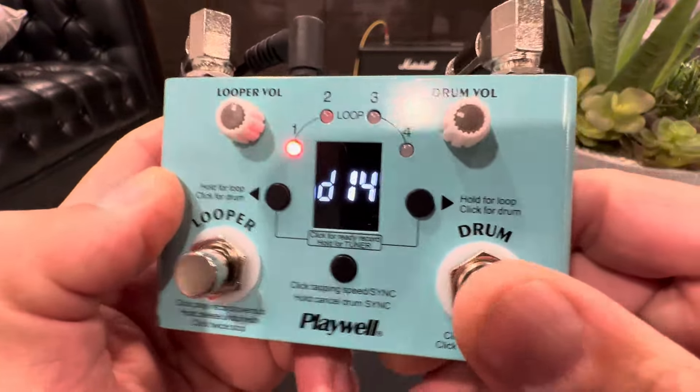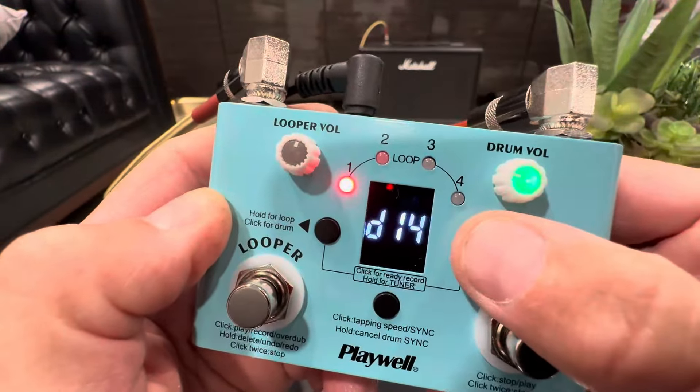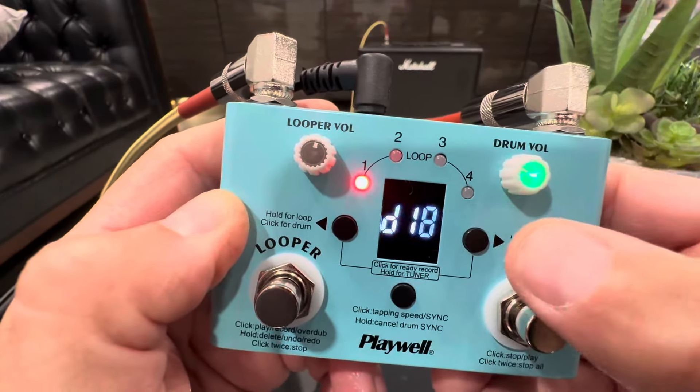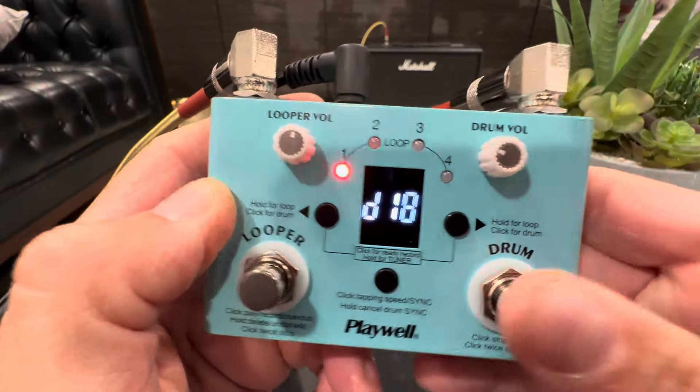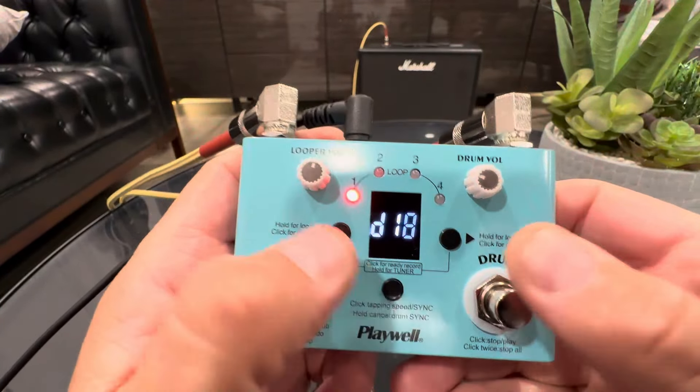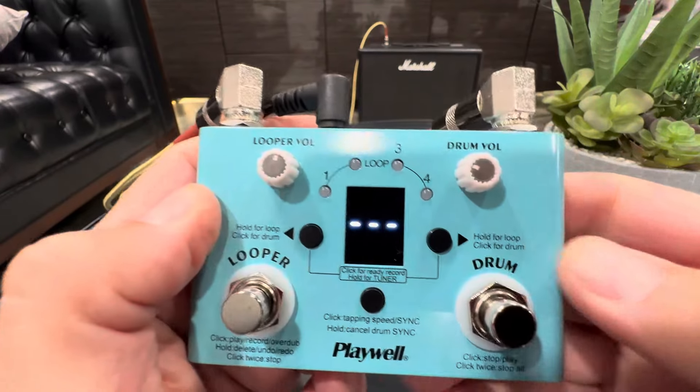Basically, you have 30 different drum tracks that you can play, and you can select right here to change the drum sound — pretty cool. You can store up to four different loops in here, and it also has a tuner. You hold down these two buttons and it becomes a tuner.